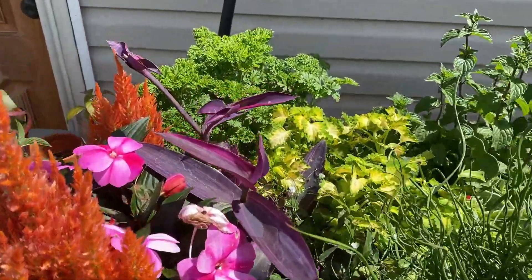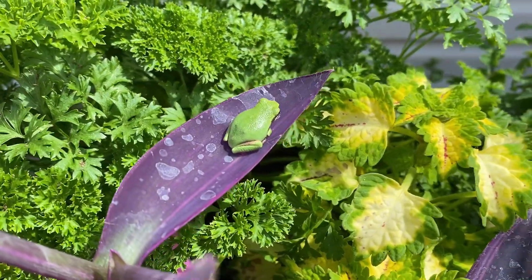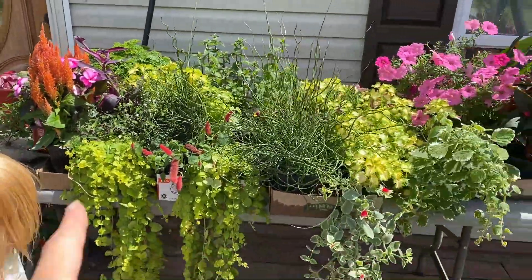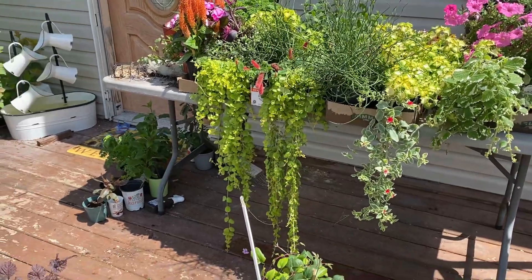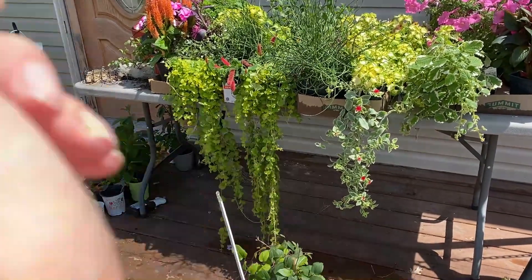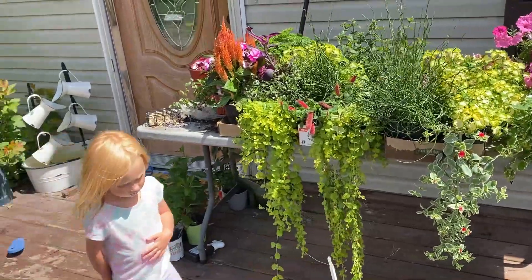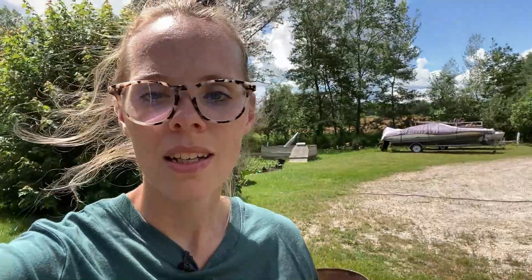I'm so excited to pot these up — and look, there's a little frog! So what I'm planning is to move the flowers first, then move the table, do a sweeping, put some pots there, and plant the annuals up. Oh, there's our fountain — it's not plugged in, I should probably plug that in. I'll do a little housecleaning, plant some stuff up, and then give you a tour. One plant in particular is also a houseplant, so at the end of the season I'll dig it up and bring it inside for indoor decor.